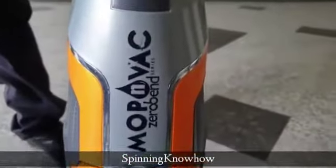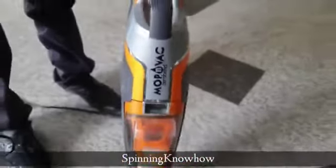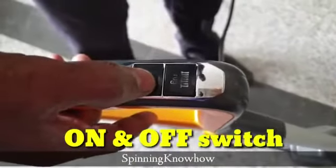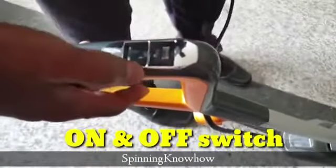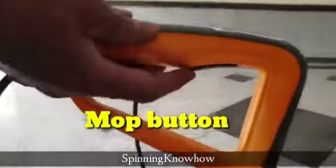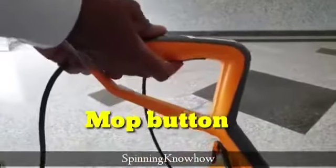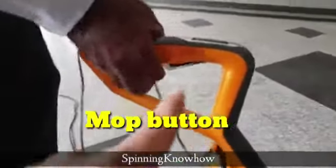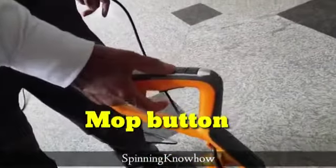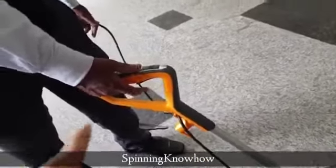This is the Mop and Vac Zero Belt Series vacuum cleaner from Eureka Forbes. This is the on/off switch. One mode is for regular house floor cleaning, and the red mode is for hard surface cleaning. You can see this knob here — once you press this knob, the water gets sprayed. So this button is for mopping; if you are not pressing it, only dry vacuum will happen.